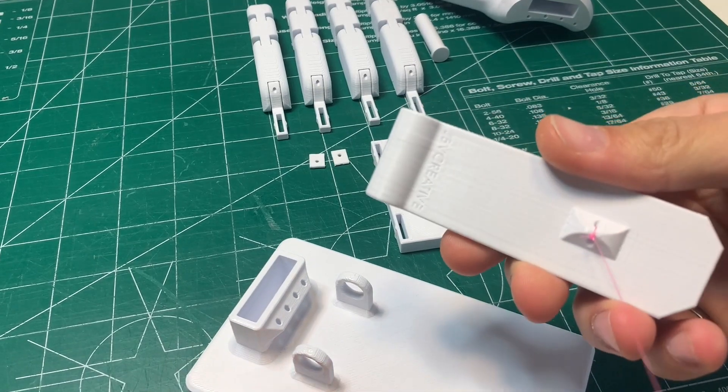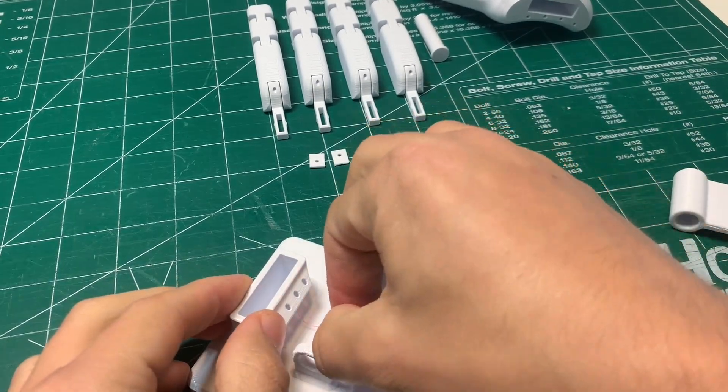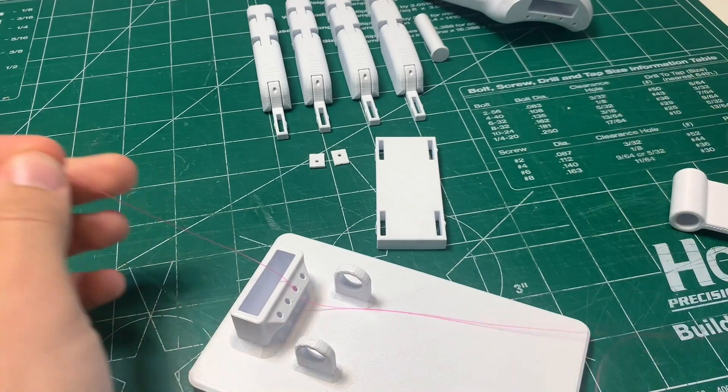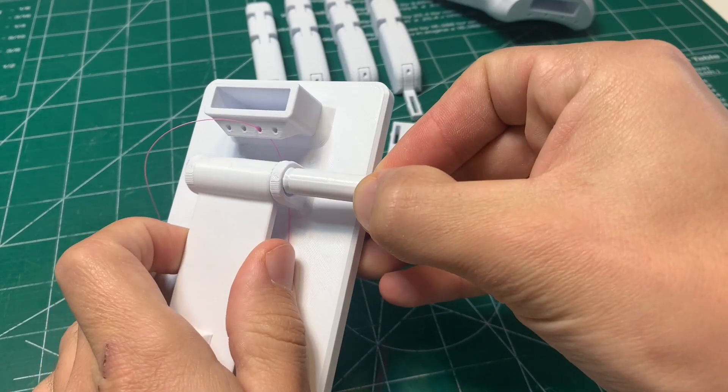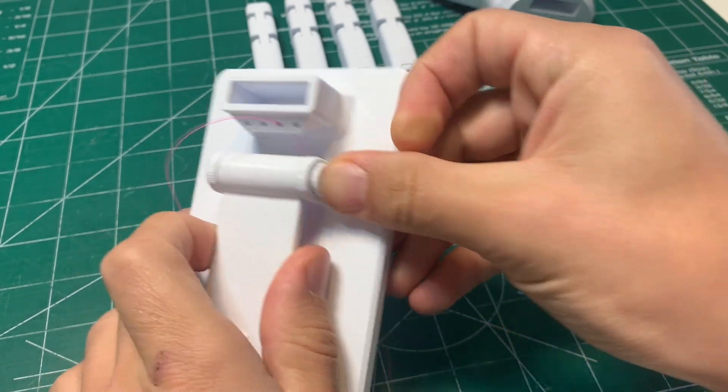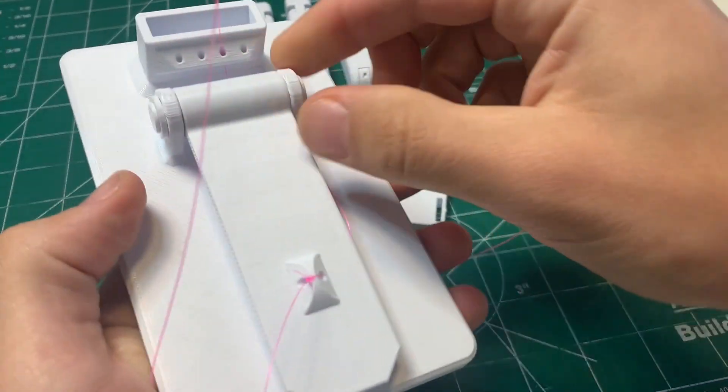The next step is to slot the lever into the base. First, put the fishing line through the hole in the base stand, then align the lever between the two tabs and throw the 9mm pin in between. C-clamp that into place.